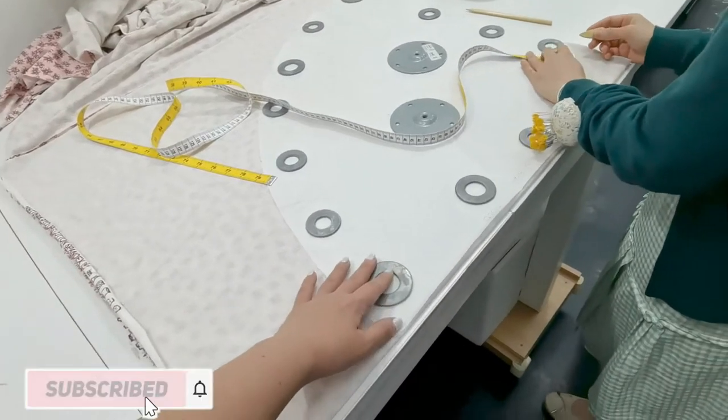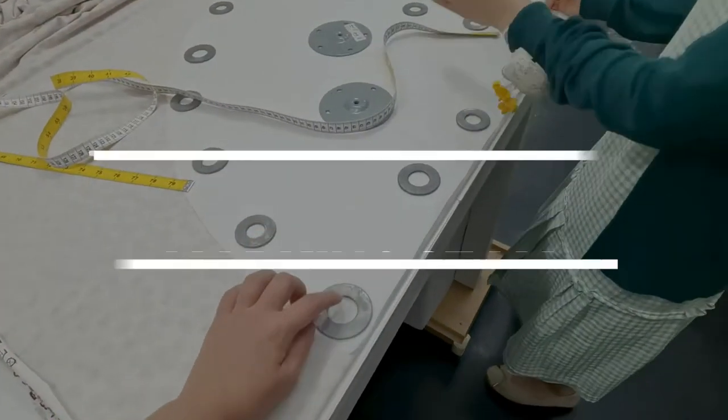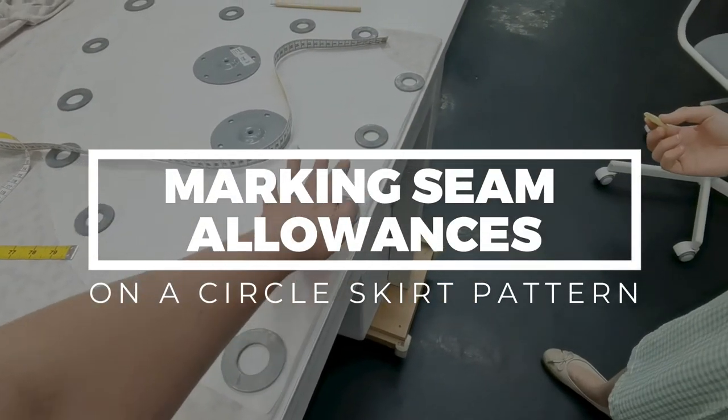Hi everyone! Welcome to Free Movement Sewing and today we're gonna talk about marking your seam allowances on a circle skirt pattern.